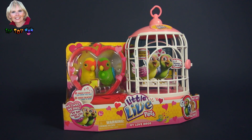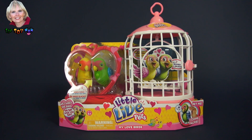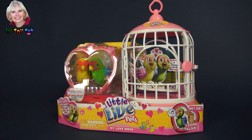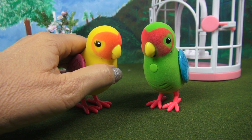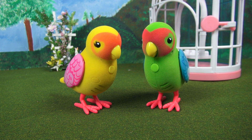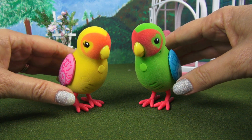Hi, I'm the Toy Mom and today we get to open this little live pet set. These two are called my lovebirds. I love you Romeo. Oh shucks Juliet, I love you too. Well, I love both of you guys. These two lovebirds are absolutely adorable.